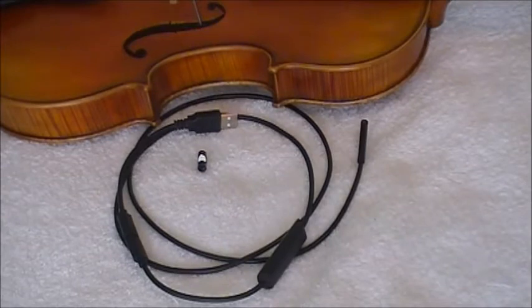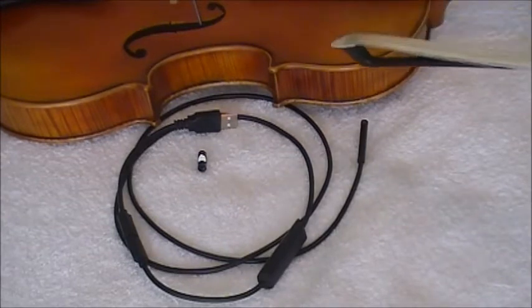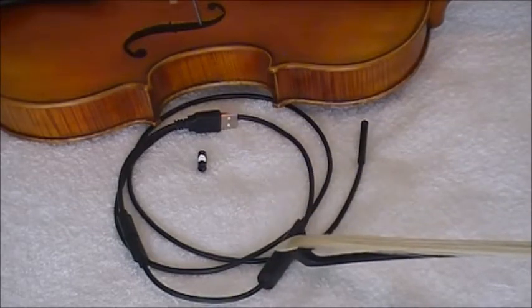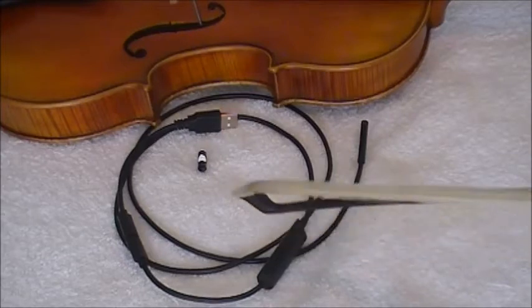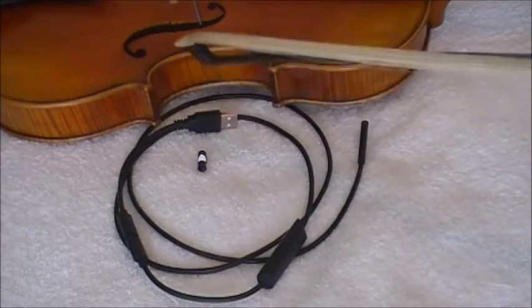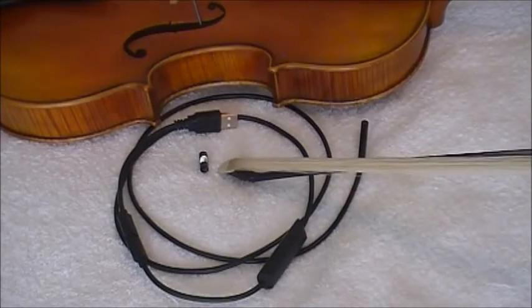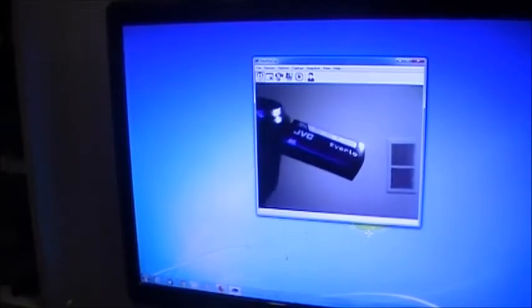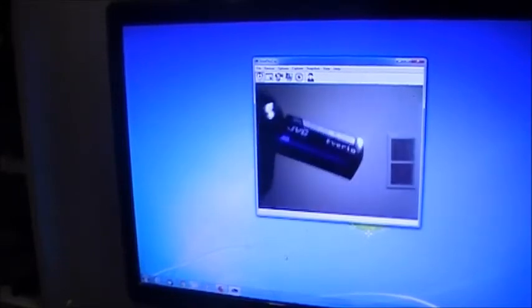Here are the tools that we use. The inspection camera includes the camera itself, light intensity control, and a picture capture switch, as well as Micro USB and USB 2 connectors. It also includes an attachment with a 45-degree mirror for side viewing. The camera connects to a PC or an Android phone and can be used for real-time video as well as snapshot pictures for examination, including inspecting the sound post.